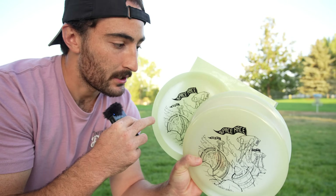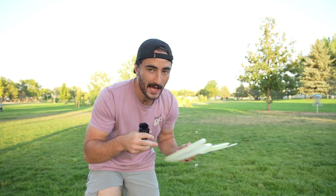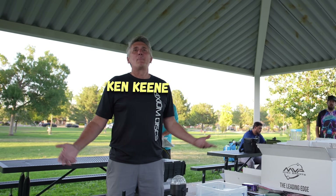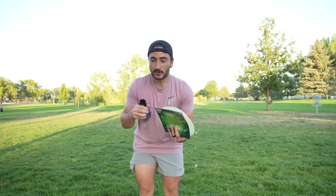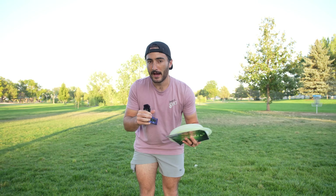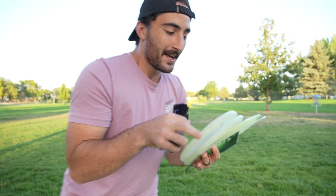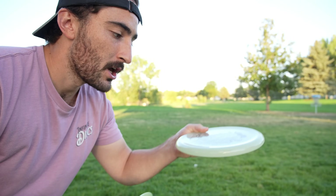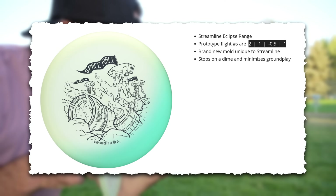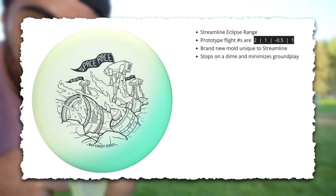MVP runs a challenge called the Space Race, and typically it's just an ace run challenge. My buddy Ken Keane, who's also a TD up in the Longmont area, North Denver, likes to run these multi-disc challenges. Typically you only get two discs as part of the Space Race pack, which is the new Streamline Range — which honestly feels very much like a Berg.